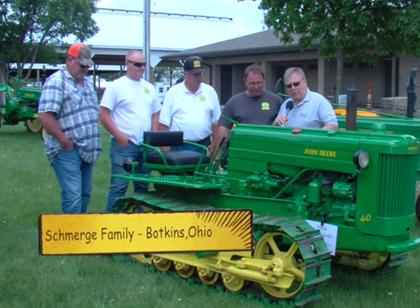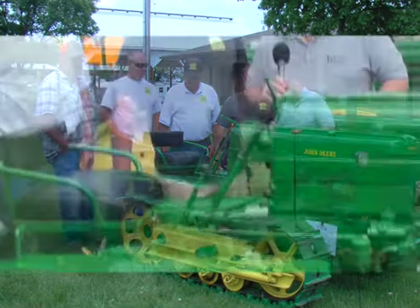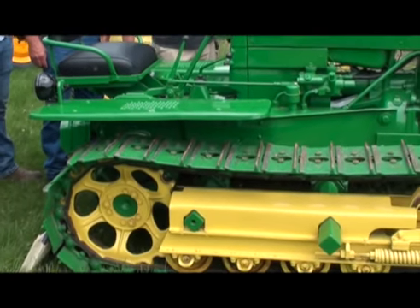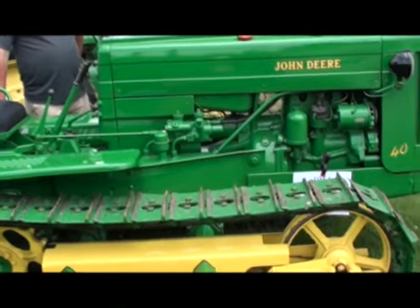Talking about shows and collection, we're looking here at a very unique piece of equipment. This is a John Deere 40, and you see these as tractors, but as a crawler? Yes.